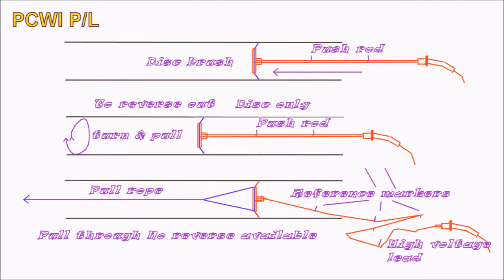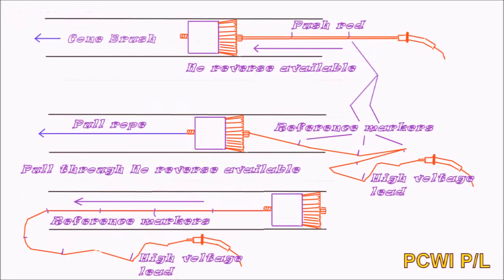The extra disc 400mm in front of the brush gives extra support to keep the brush upright. Cone brushes are a new style and can be either pushed through or pulled through with a rope, or pulled through with a high voltage lead. They are designed so as not to damage thinner coatings in smaller tubes, and are easily lined up to pull through. However, they are non-returnable, as with most brushes, even the discs.